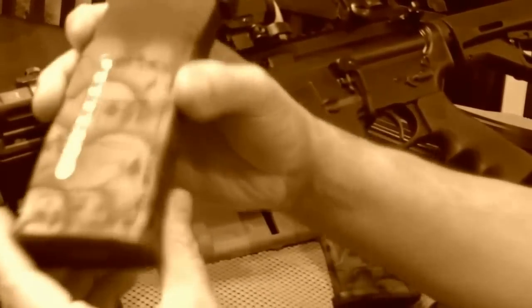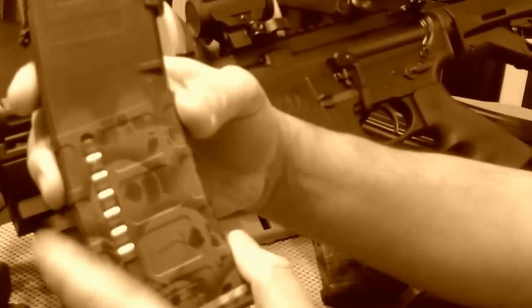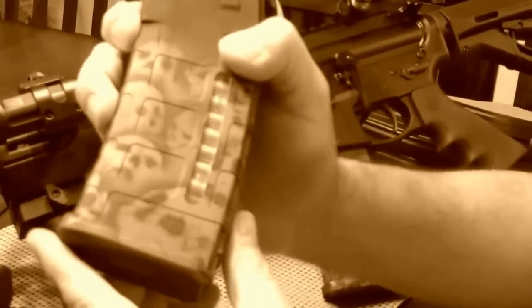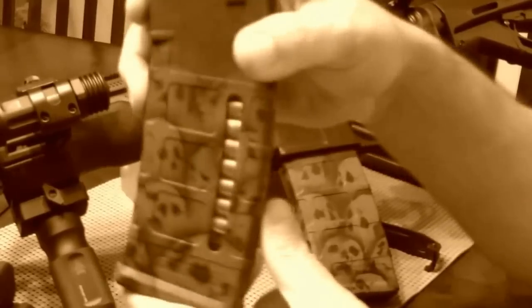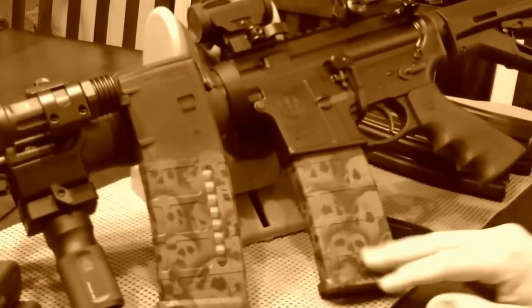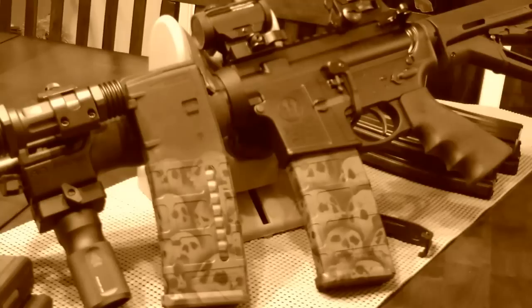He also did a video on this to show it off. This is the P-mag with the window — I loaded it up with some brass so you guys can check that out. I'll do some close-ups at the end of the video so you can see what it looks like up close and personal. Got the Glock Punisher, the P-mag with the window, and the standard P-mag. The skulls came out great — I really just wanted to do this video to say thank you to him.